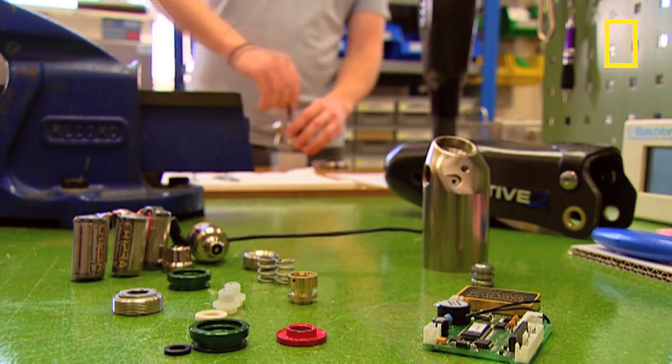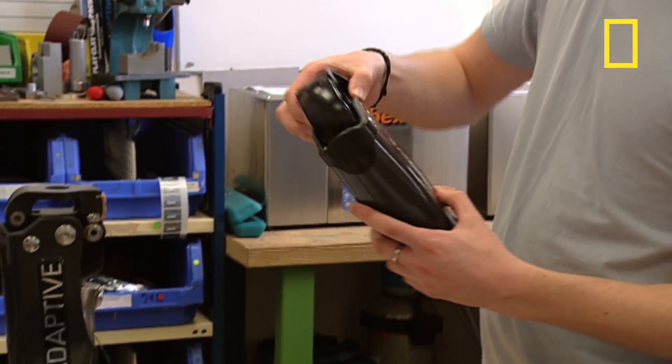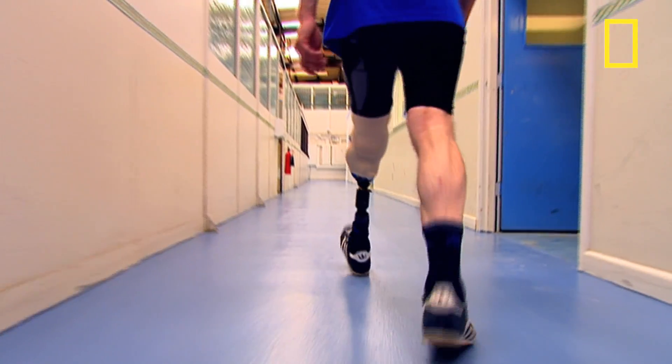If the limb is designed for very active use, then the design is incredibly complex. This top-of-the-range knee will take two days to build and contains hydraulics, brakes, microchips and even miniature motors. They all make the action and reaction of the joint as natural and stable as possible.